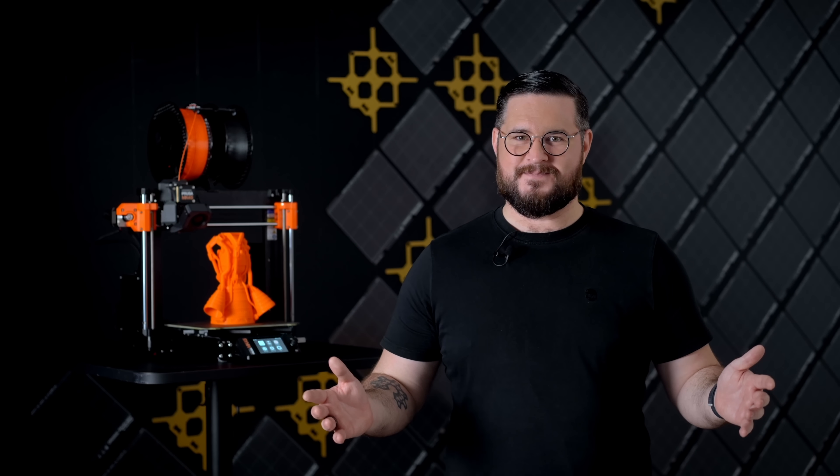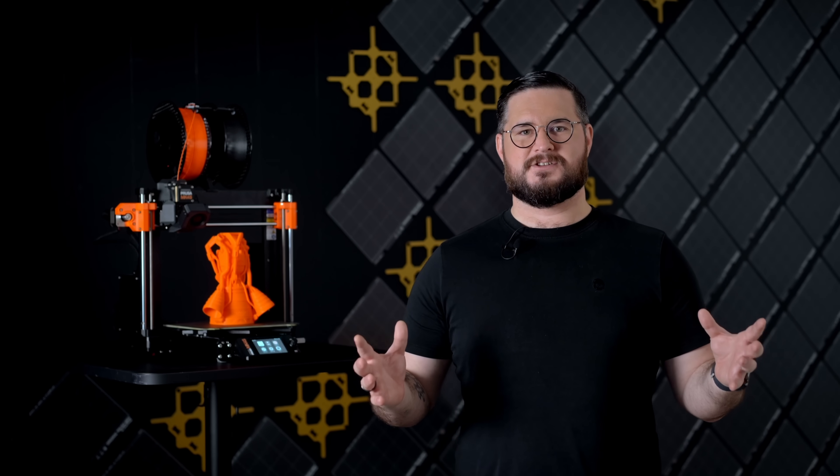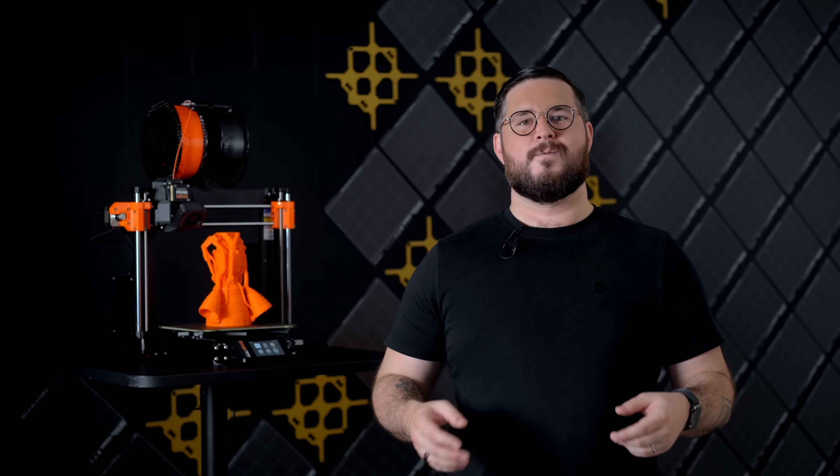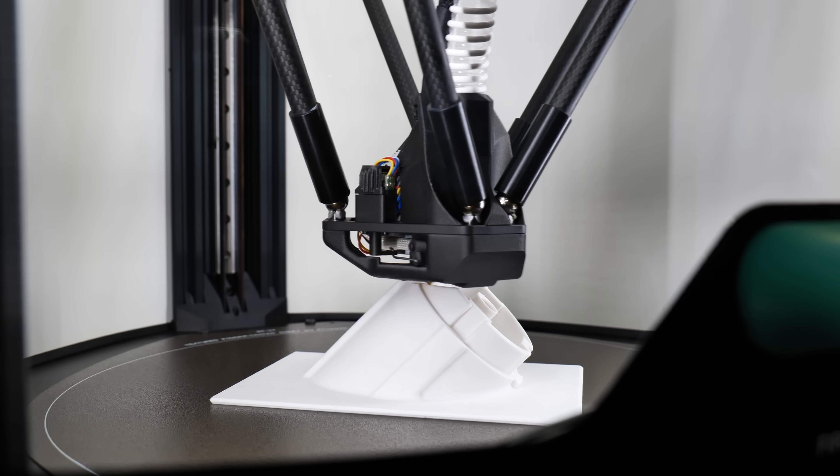So, what's new in the Mark IV S? When we released our industrial printer, the Prusa Pro HD90, we promised that we would bring some of the features to our consumer machines. One of the biggest features on the HD90 was the high pressure cooling. We learned a lot and we are now bringing it to the Mark IV S.